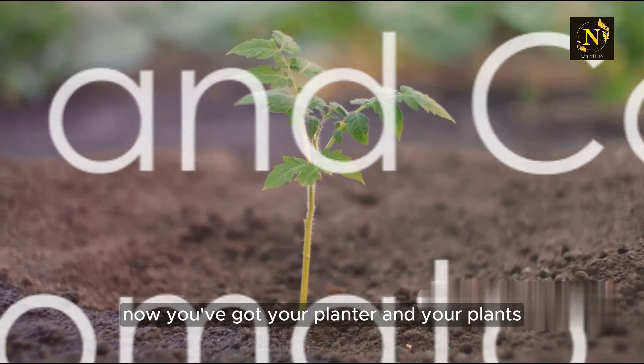Nutrition is also key for tomato plants. Regularly feed them with a good quality tomato fertilizer. This will ensure they have all the nutrients they need to produce a bumper crop of tomatoes.